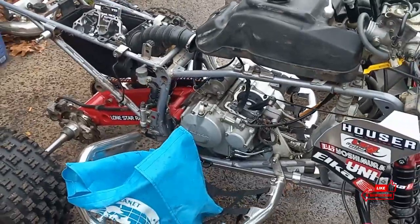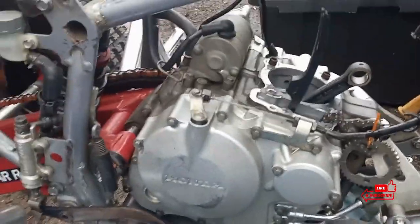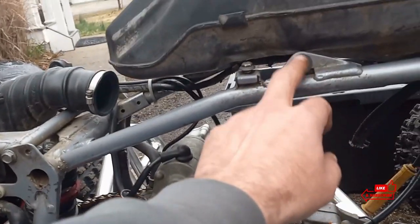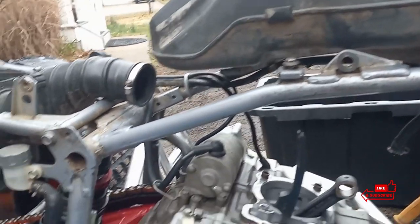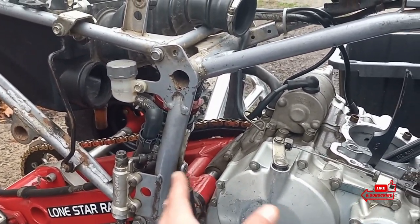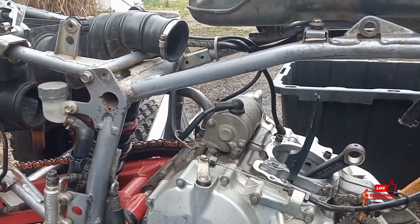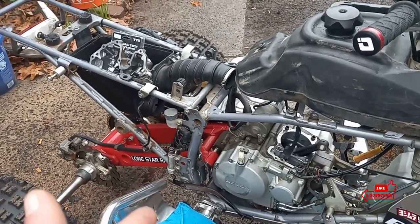I'm going to take the bottom end off the quad off camera — you guys have seen me do that before, but I'll give you a quick rundown. You got to disconnect the clutch cable, take the two motor mounts, the motor mount up top under the tank and heat shield, and the rear pivot bolt has to come out. Unplug the stator, the starter, any other wires going to it, your oil lines, and the motor comes right out — chain as well. I'm going to remove the clutch assembly while it's still on the quad — that's just easier.